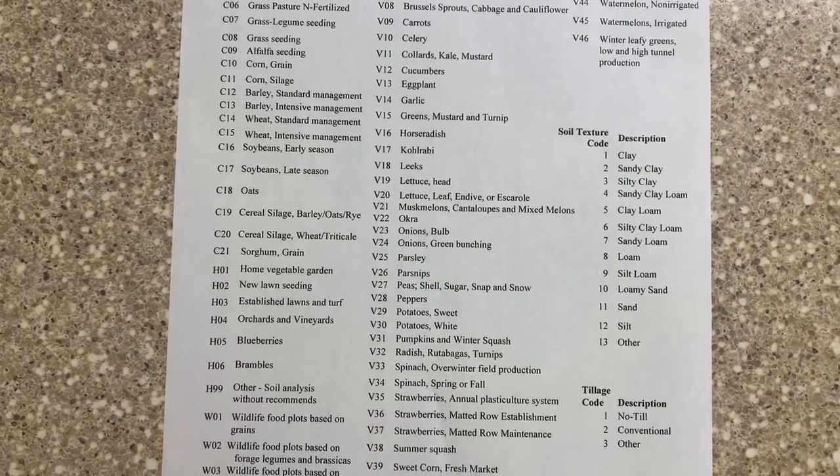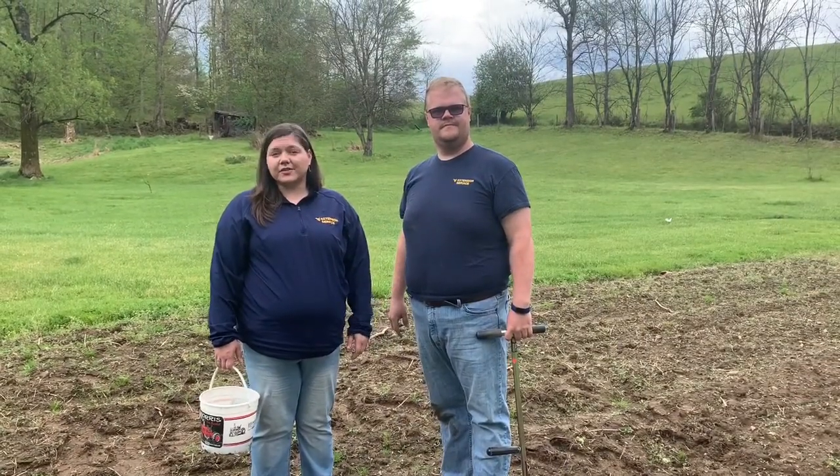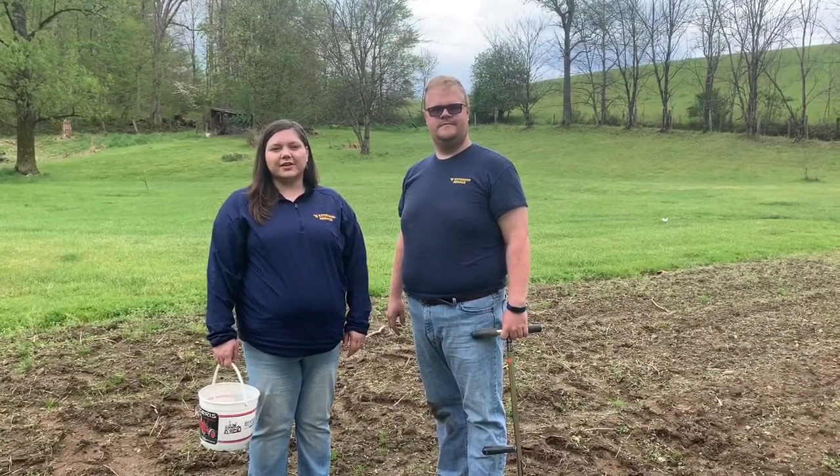Be sure to select the crop code that best fits your production needs. If you have any questions about taking a soil sample or how to interpret your results, contact your local county extension office.